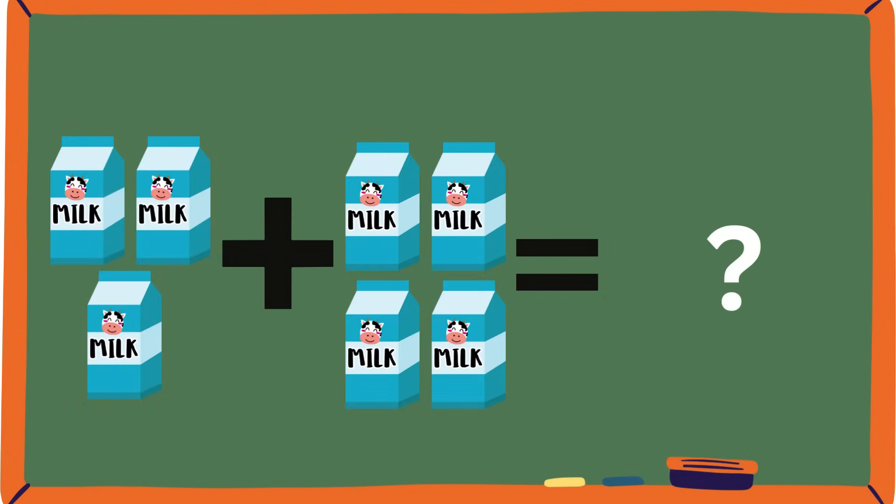Ooh, milk! Milk gives you a lot of protein. Three and four — how many milk cans is that all together? One, two, three, four, five, six, seven. Did you guys say seven? Because that is correct!